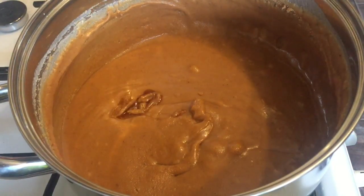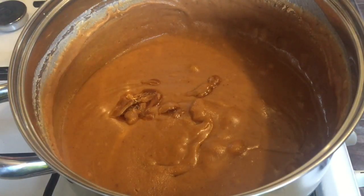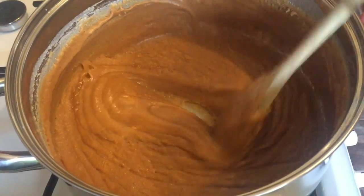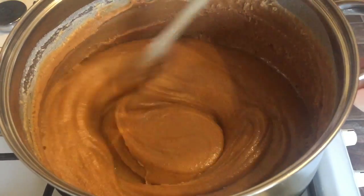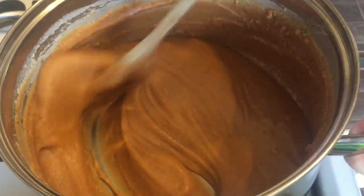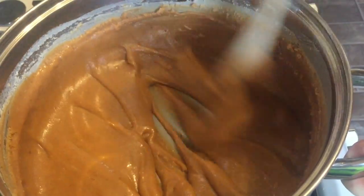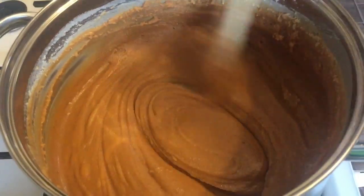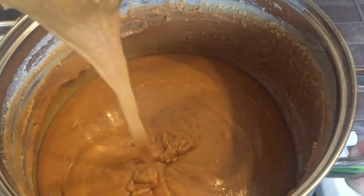This is after about 25 minutes and it's starting to look like caramel. At this stage, after about half an hour, you put your vanilla extract in. You can see it's getting lovely and thick — it's only got about another 10 minutes to go. It's so smooth, and that's the advantage of staying with it and stirring it — you get that lovely smooth texture.